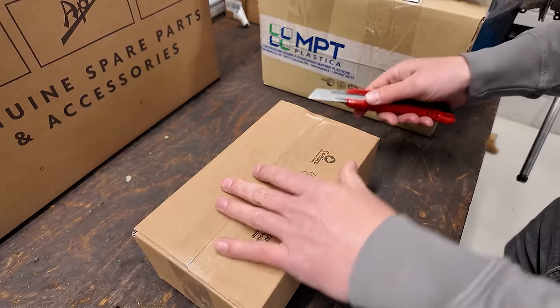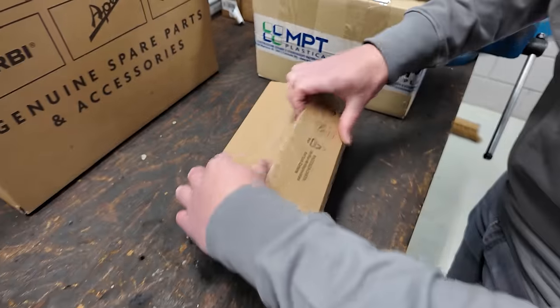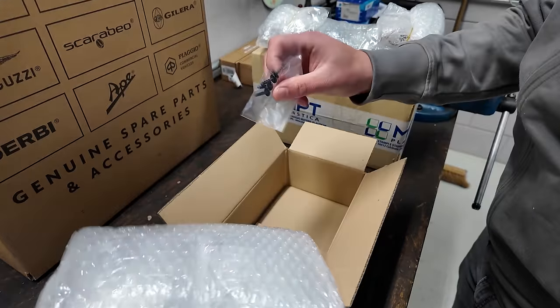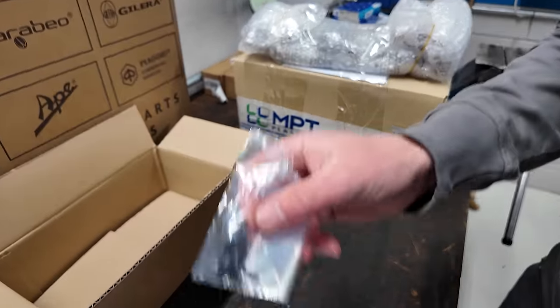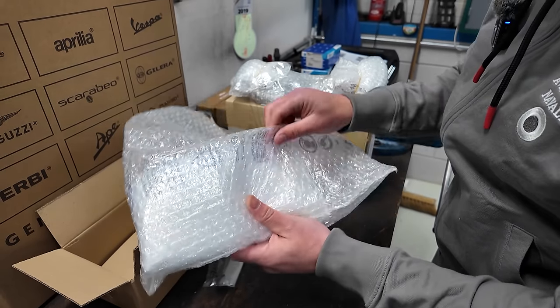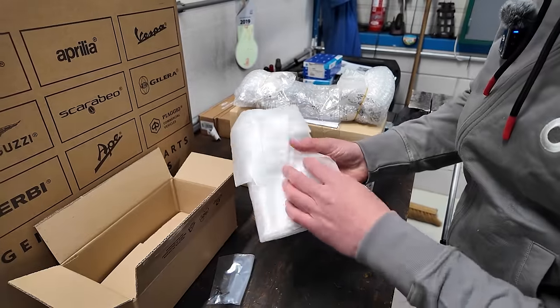Box number two — let's see what we have in here. Bubble wrap! We got four screws over here. And we got bubble wrap — Italian bubble wrap. We got some more protection inside the bubble wrap.